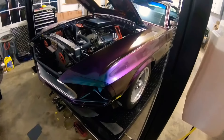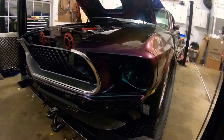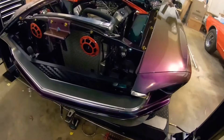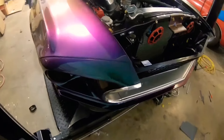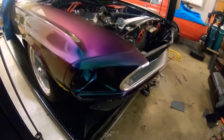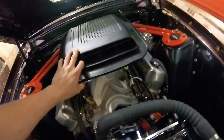Alright, this will be part 8 of the 1969 Mustang restoration. This is just a small video, but I got most of the front sheet metal on — the headlight buckets, the grill, I got all the chrome stuff on, which all of that was kind of a pain in the butt to put on, to be honest.